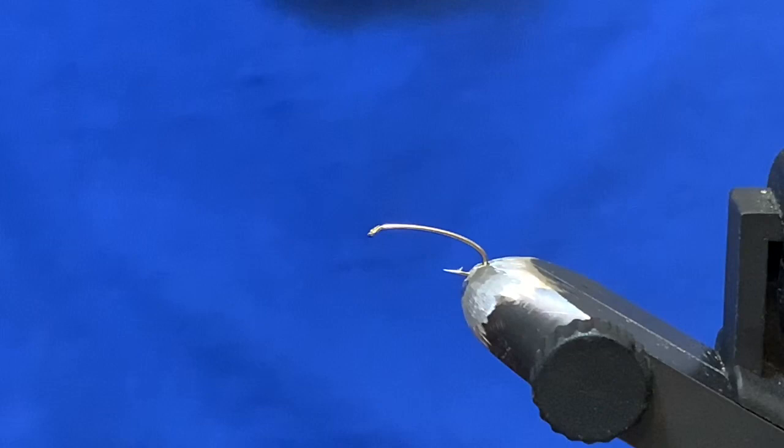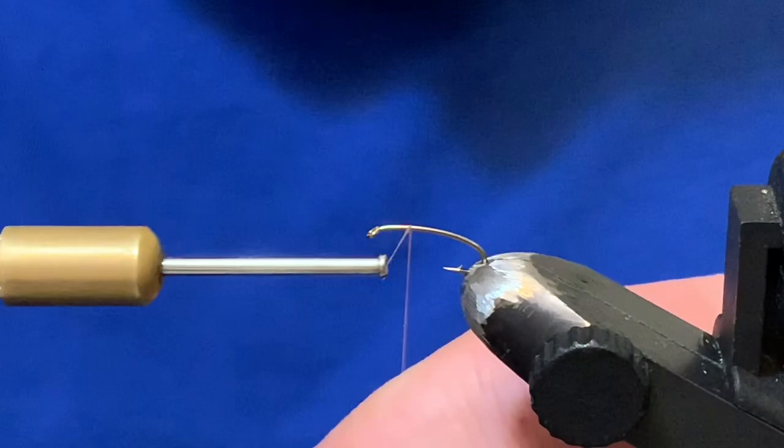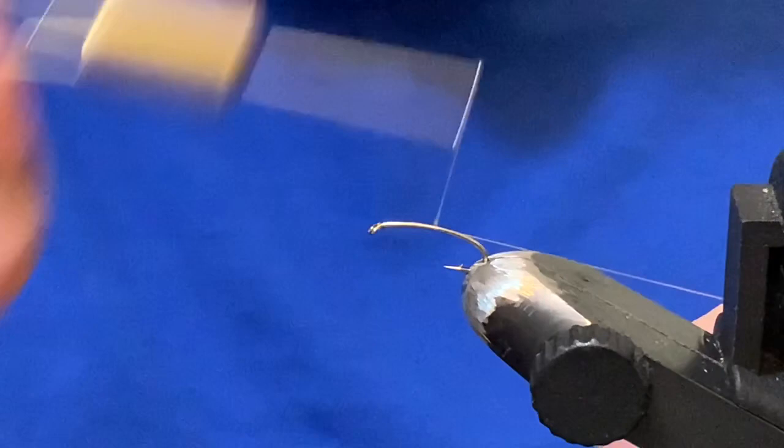Good day folks, welcome back to another tying video. This is a little flashback mayfly nymph — I've been asked a few times to do a video on this one, so here it is. You can tie this on either a curved nymph hook or a scud hook. It looks kind of cool on a scud hook, but for this one I'm going to go with the more common curved nymph hook.